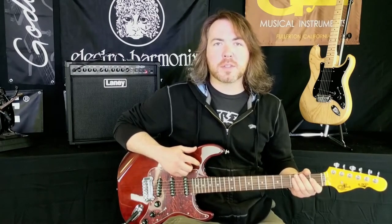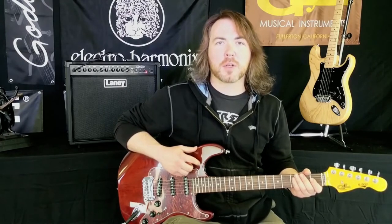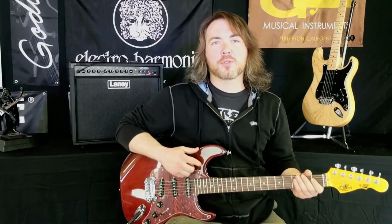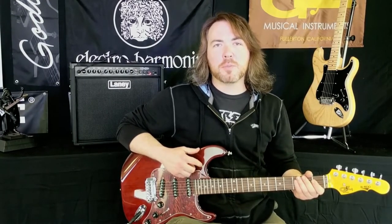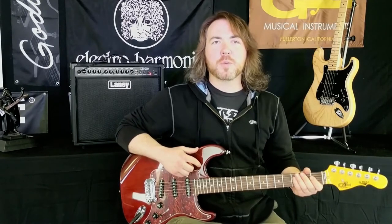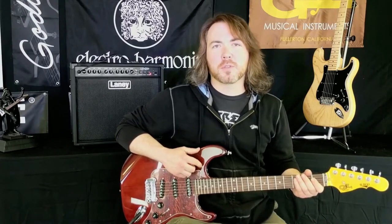It still includes the PTB system so you can control treble and bass for the entire guitar as well as the volume, but the push-pull expander on the treble control allows you to access neck and bridge pickup combination as well as all three pickups at once. So between these three pickups and the push-pull expander, this makes for an extremely versatile instrument.